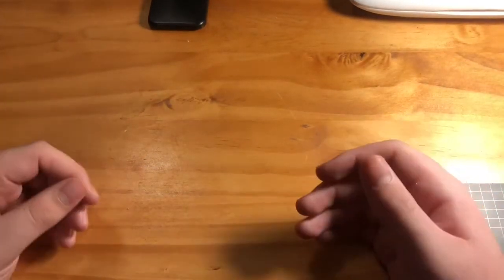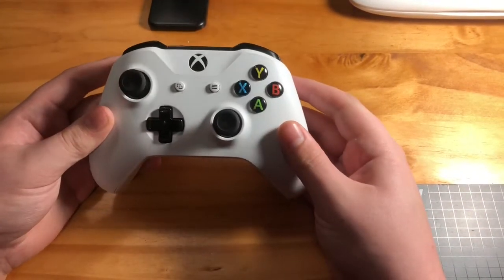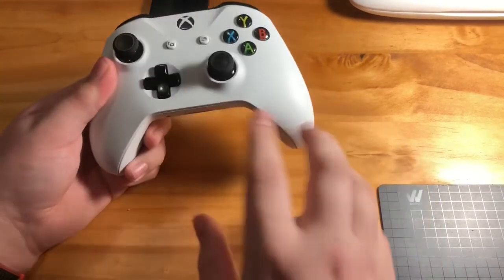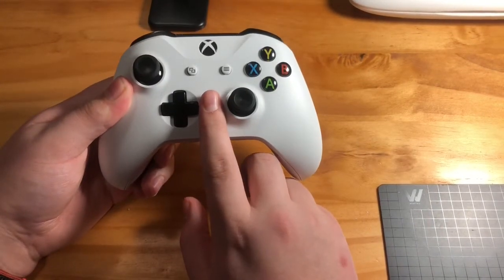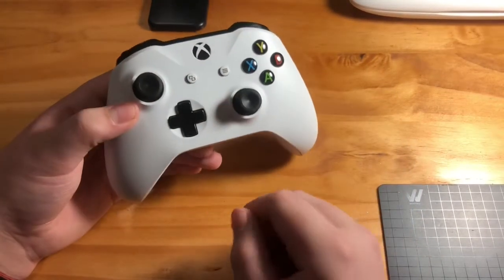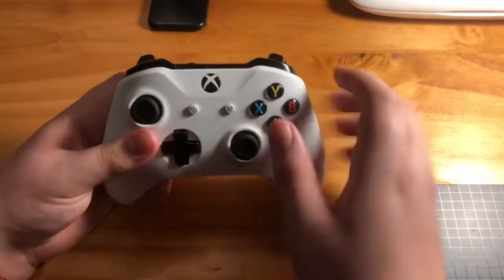How's it going guys? Evan Stewart here and welcome back to another video. Today I am going to be showing you how to connect your Xbox One S controller to your phone. It has to be the S model or the controller that comes with the Xbox One X — anything after the standard edition that has Bluetooth connectivity.